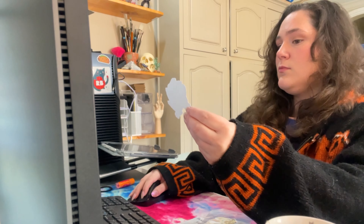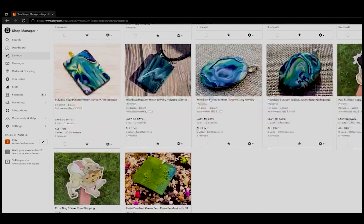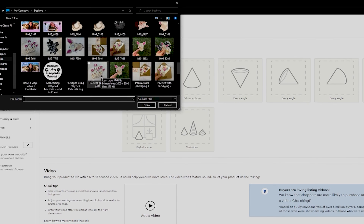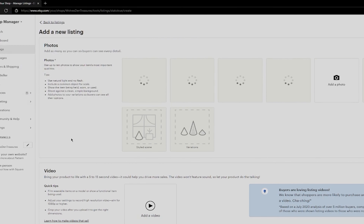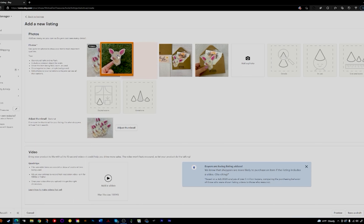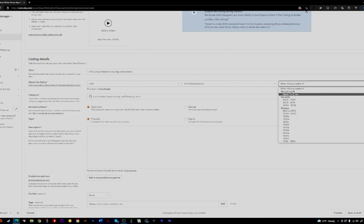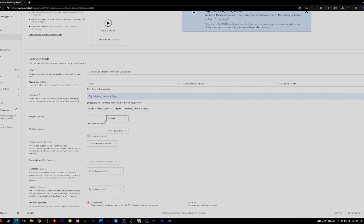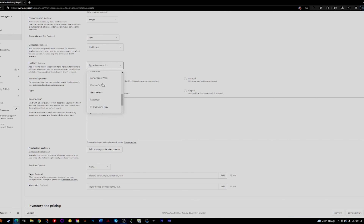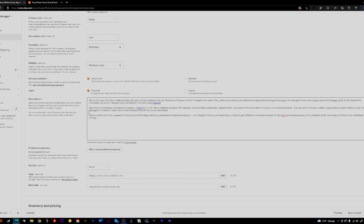Once you're done editing those product photos you can start working on the Etsy listings. Let's talk about tips and tricks, starting with your title. The first two to three words of your title are the most important because many people view on mobile and a longer title will get cut off. For keywords, use two to three word phrases rather than single-word tags. Make sure you're using all 13 tags — if you're not using all 13 you're really hurting yourself in search results. Also don't overlook attributes like color or holiday, which are very helpful for discoverability.